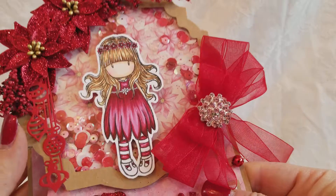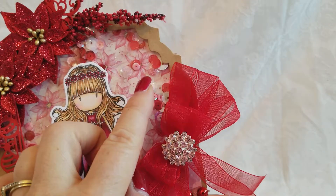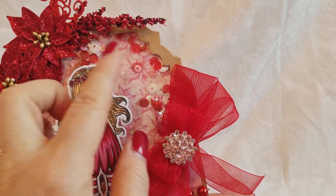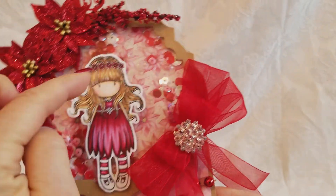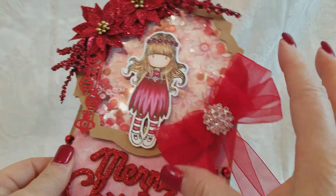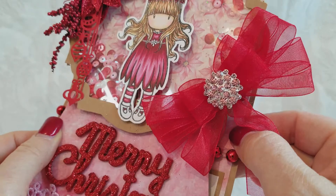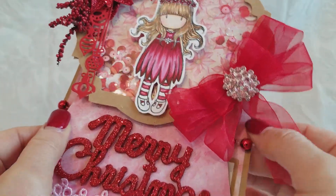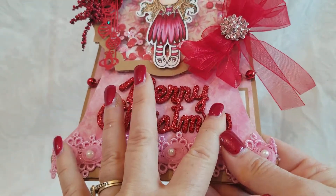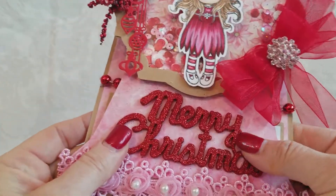Obviously it's a shaker and I'll never do this again, but I used this die and I had to do a lot of fussy cutting to make this happen, but I made this into a shaker card. I made a pretty bow with my Zutter Bow-it-All and I added a gorgeous pink bling from the DIY Boutique Supply. Merry Christmas is just a sentiment from Hobby Lobby.